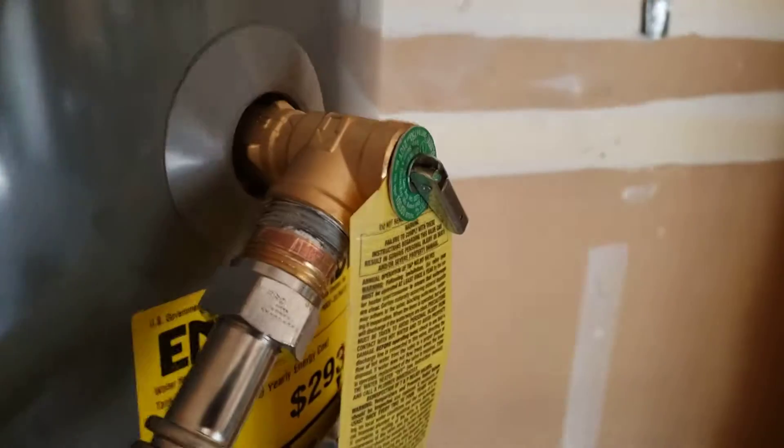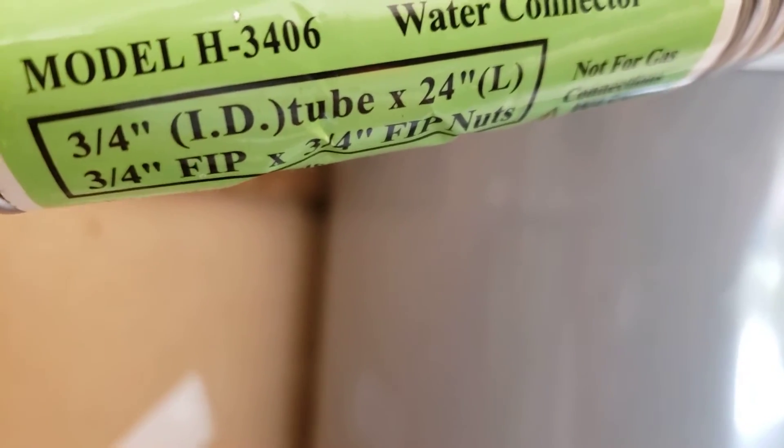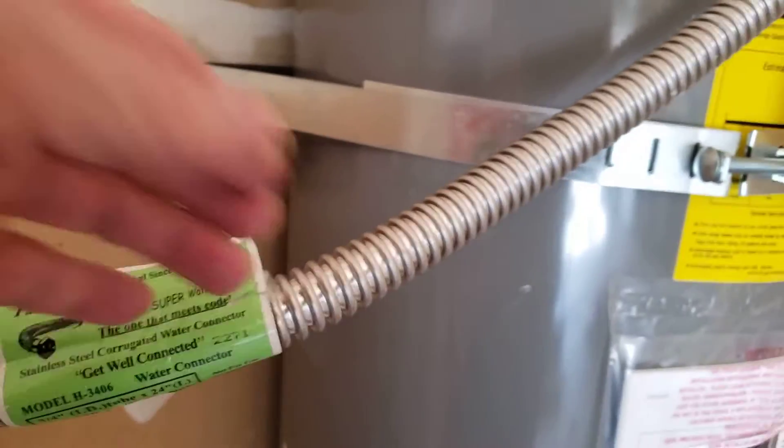If you get too much pressure or temperature in the tank, that'll pop off and the water will drain out this line to the exterior of the building. The stainless steel connectors are code-compliant because they have a solid three-quarter inch inside diameter, which is required by code, so these are fine.